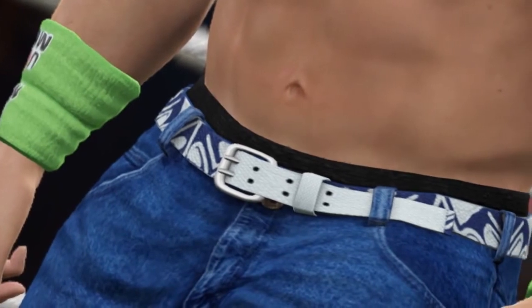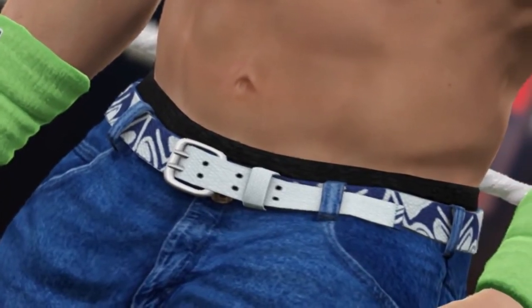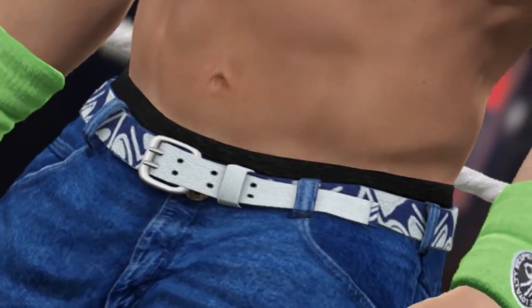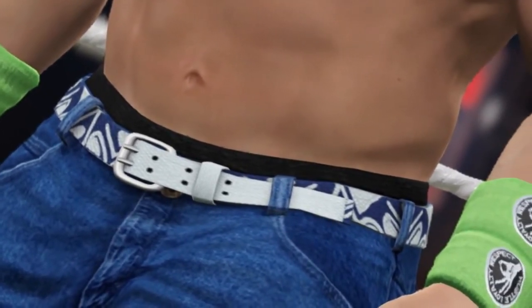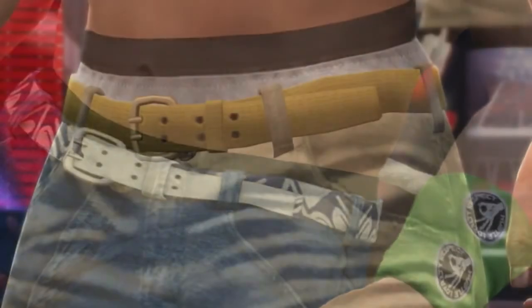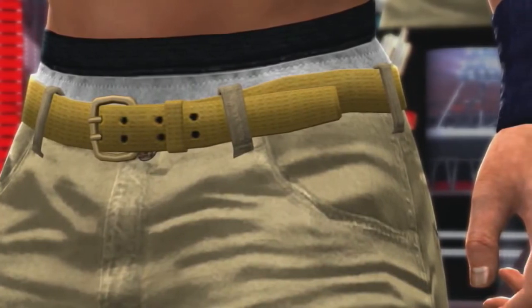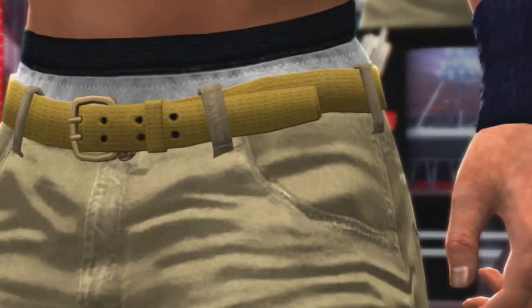As mentioned with the stage and ring ropes, Cena's clothing now also has the properties of the materials they represent. With the higher resolution on PlayStation 4 and Xbox One you can really see the texture of his wristbands, jeans, and belt, whereas in 2K14, although those items do have the texture design, the lower resolution doesn't convey the texture of the materials themselves.